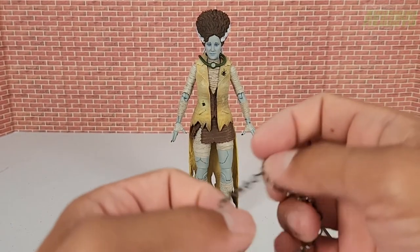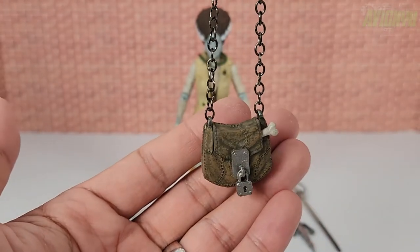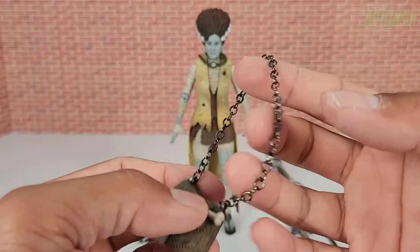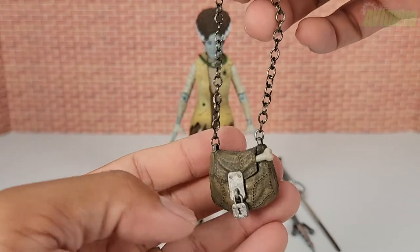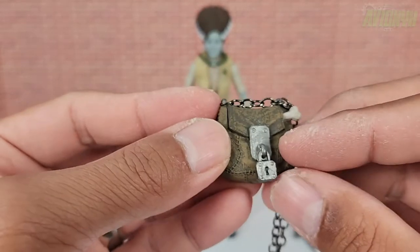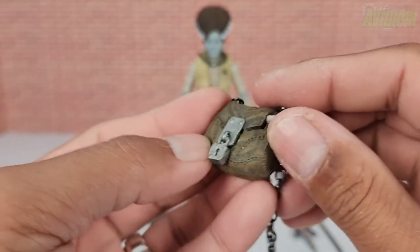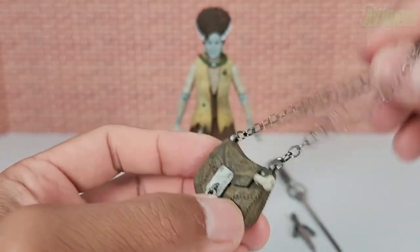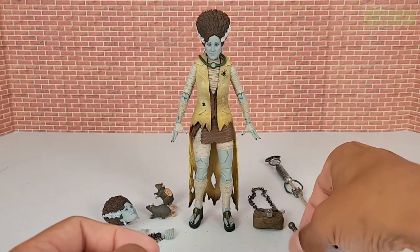She comes with her typical handbag — like the one from her original Ultimate — but in a Universal Monsters appearance. It's the same chain style that Raffenstein has: a black-washed handbag with a padlock, latch, and what looks like a bone sticking out from the cover. It doesn't actually open, but it's a pretty cool accessory.